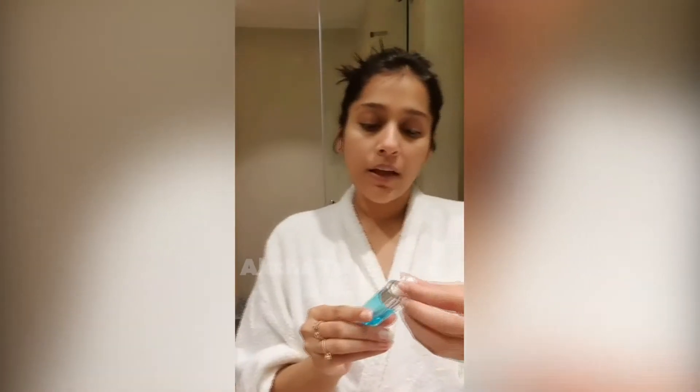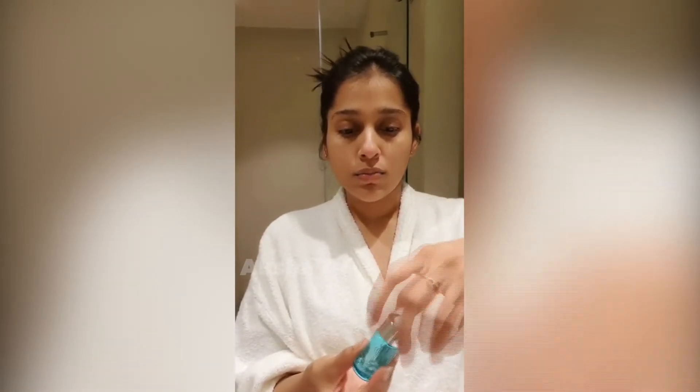I use the O3 hydrating serum. I take just about two drops and apply it nicely on my face. I wait for it to get properly absorbed.